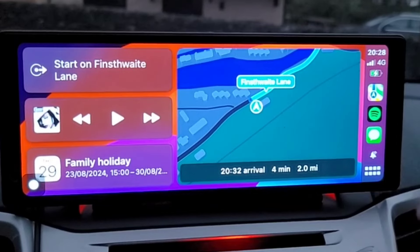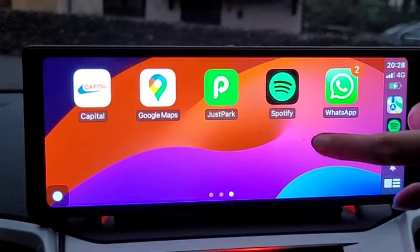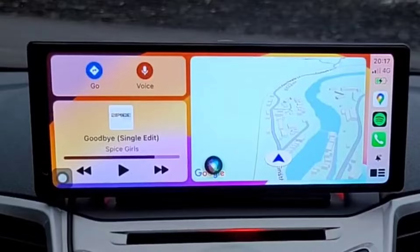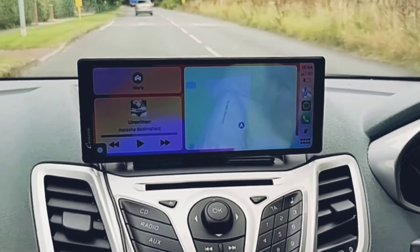If you're looking to upgrade your car with a bright high-definition touchscreen that connects wirelessly with your mobile phone and your car's stereo system using Apple CarPlay or Android Auto, but you don't want to spend hundreds of pounds ripping out the dashboard and installing a new head unit, then this might be the ideal solution.